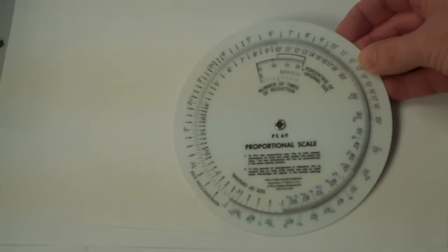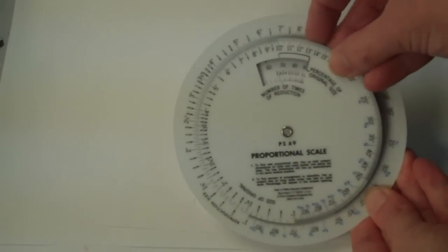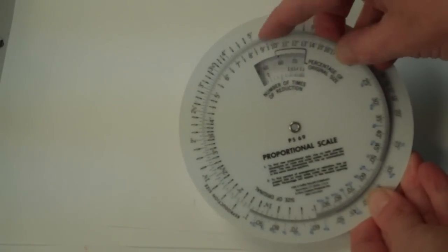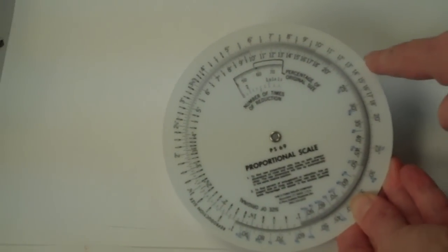This eliminates that trial and error, because what you do is determine what size you have and what size you want. You can even mark it that the inside circle is what you have, and the outside circle is what you want.